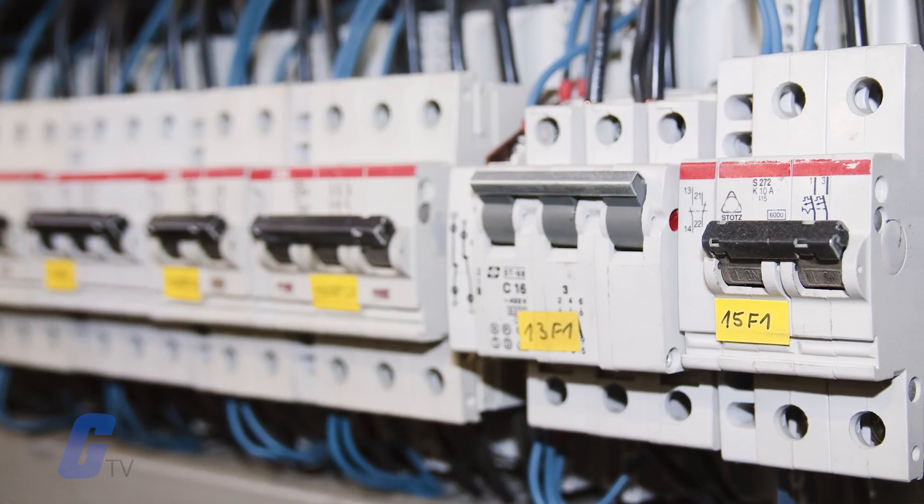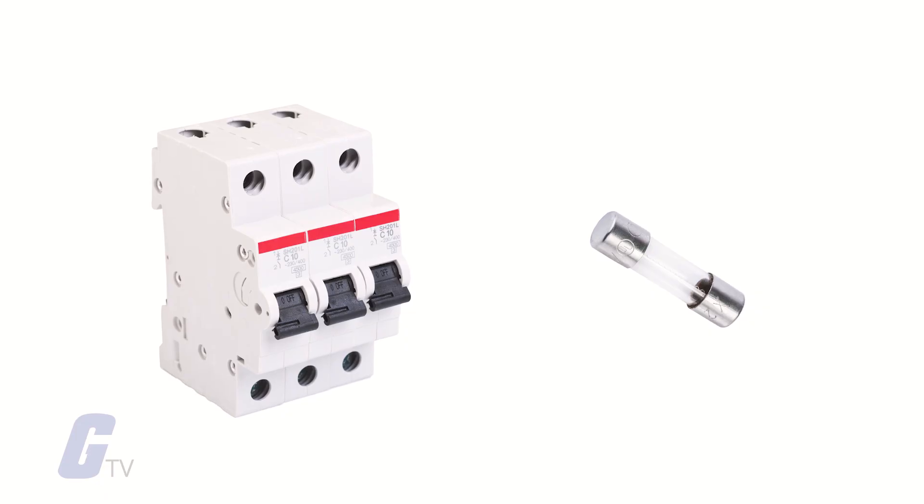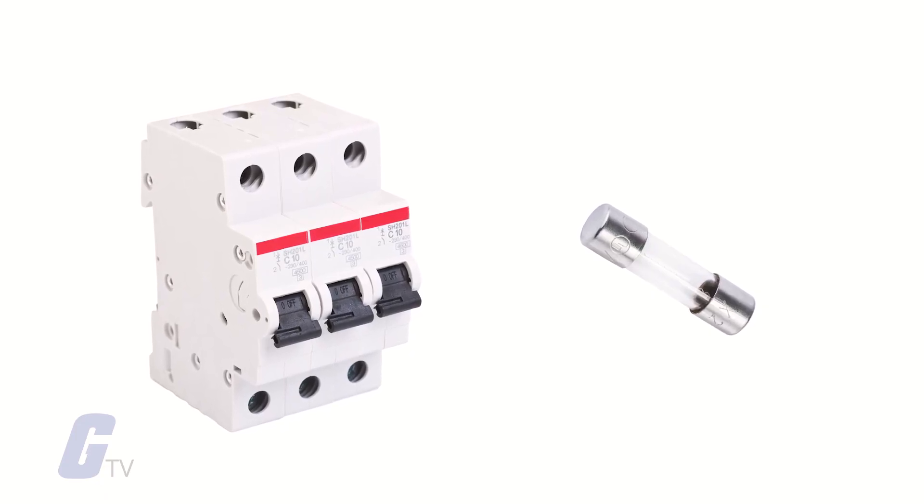Circuit breakers are alternative solutions to fuses, but because of their different characteristics, choosing one over the other depends largely on the needs of the application.